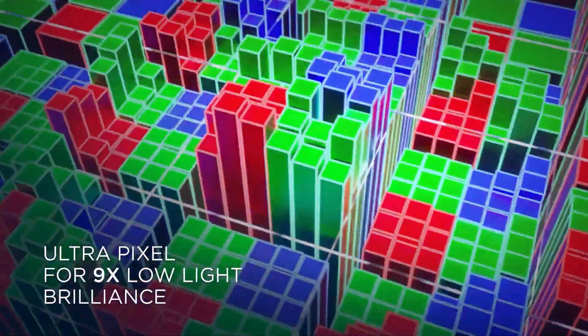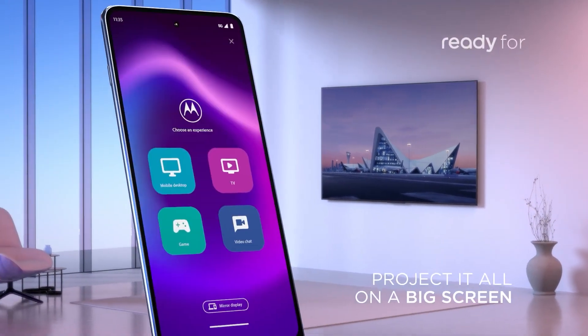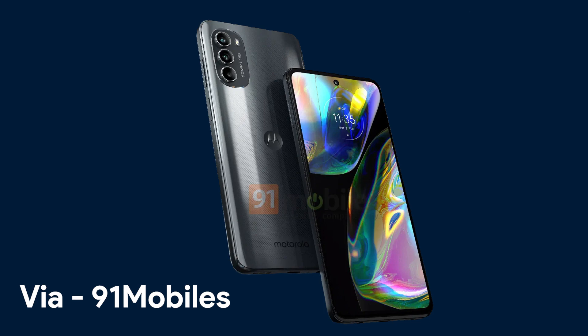Soon Motorola is going to launch the Moto G82, which is a mid-range phone and also the first phone under the Moto G80 series. We have got the images of the phone now along with the specifications — shared by 91mobiles — so in this video let us talk about this upcoming device. Design-wise, this phone looks the same as the other Moto G series phones.